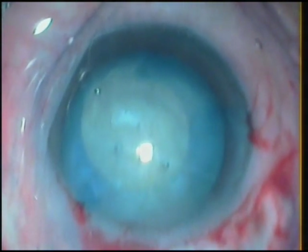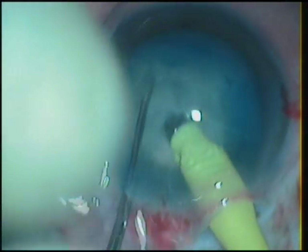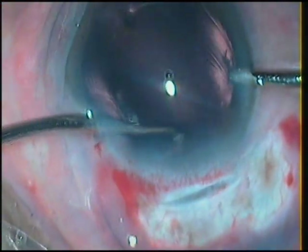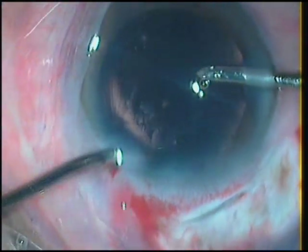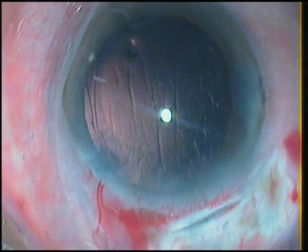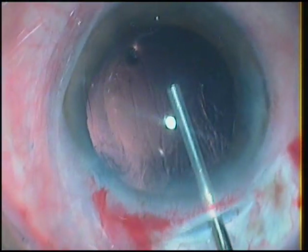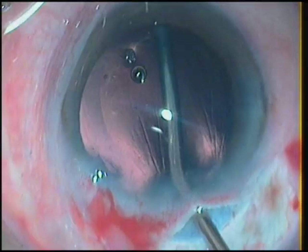When you have a case like this, the completion of rhexis itself is a satisfying process. The division of the nucleus again goes in favor of the case. And when you end up the case smoothly, your mind is already on the next case. However, all is not over. In this case, as we proceed with the implantation of the hydrophobic multi-piece lens, we meet with an accident.